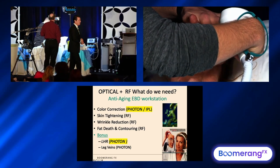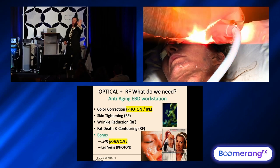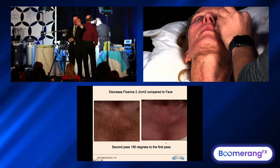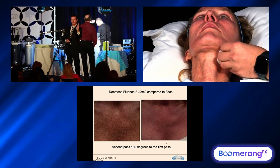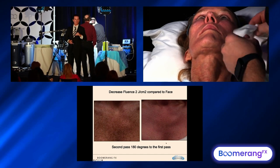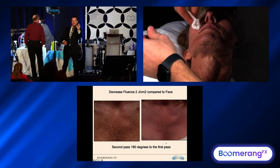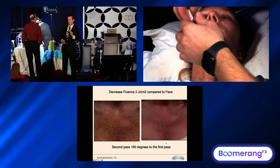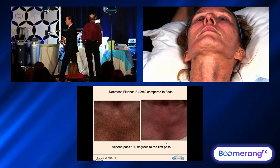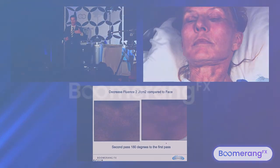So we want color correction — step number one. Using IPL for that beautiful skin rejuvenation. On the body, turn down by two joules from whatever setting you're using on the face. Overlap 20%. Then turn it down another two joules and pie crust — go 180 degrees for a second pass so you don't get that striping. Striping is that fading, the leopard striping. So I do a double pass on the body with less energy to ensure we don't get tiger striping. And I tell them it's not three treatments — it's four or five on the forearm or chest to ensure we're not too aggressive.